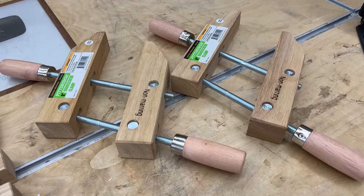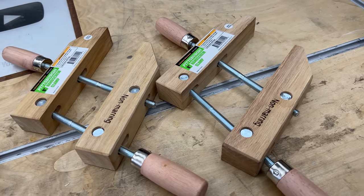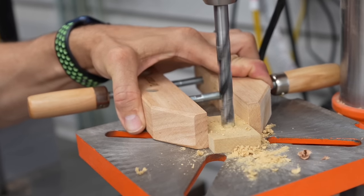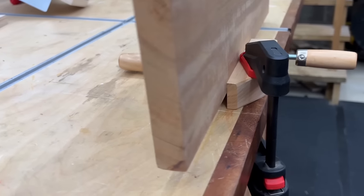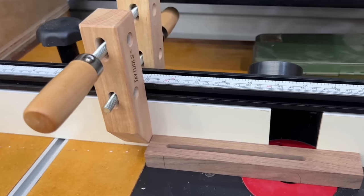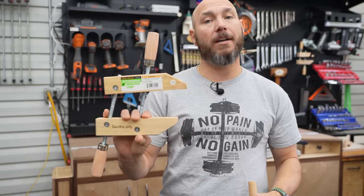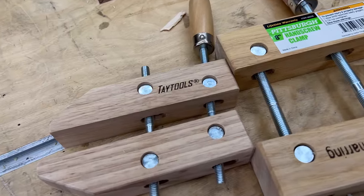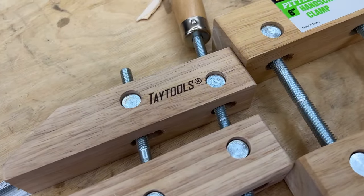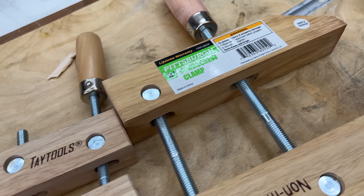These are eight-inch Pittsburgh hand screw clamps. These have a ton of uses in the wood shop — you can use them for holding small parts at the drill press, setting up a vertical vise at your workbench, using them for stop blocks on the router table, and tons of other uses. These are a very good value at only about $8 a piece. They're also pretty similar in quality to the Tay Tools brand, which I actually prefer. But if you're in Harbor Freight, these are an excellent value.